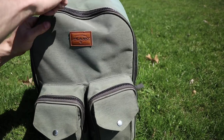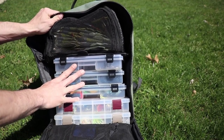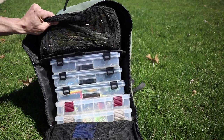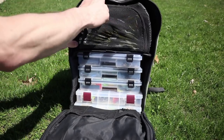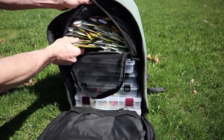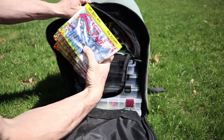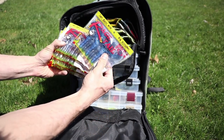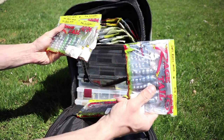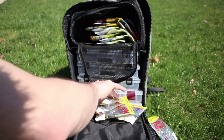You guys will notice some new boxes. You've got a bunch of plastics up here. You have about 10 bags of Rage Craws — Blue Bug, Plum Crazy, Dirty Craw, more Plum Crazy, Summer Craw, Amber Green, Green Pumpkin, Black and Blue. You name it.